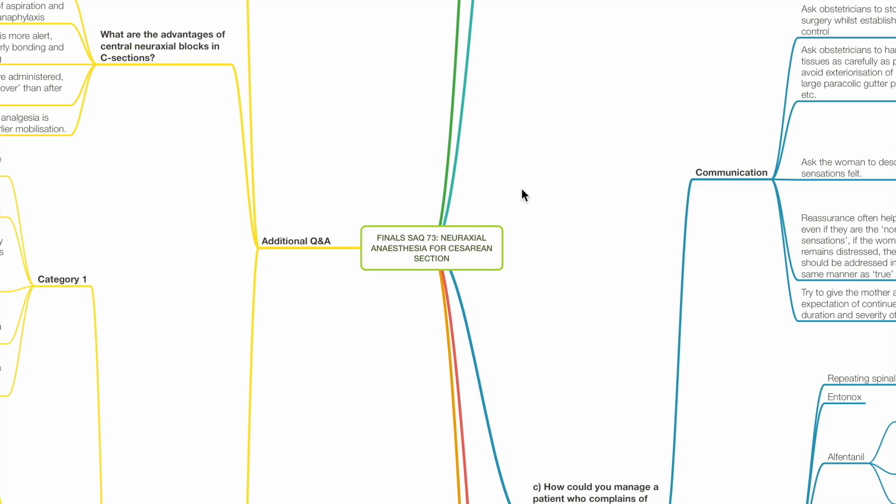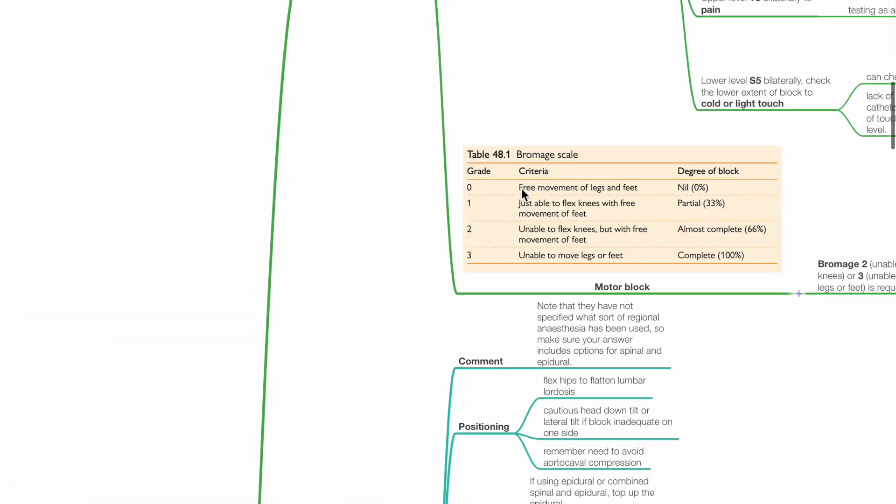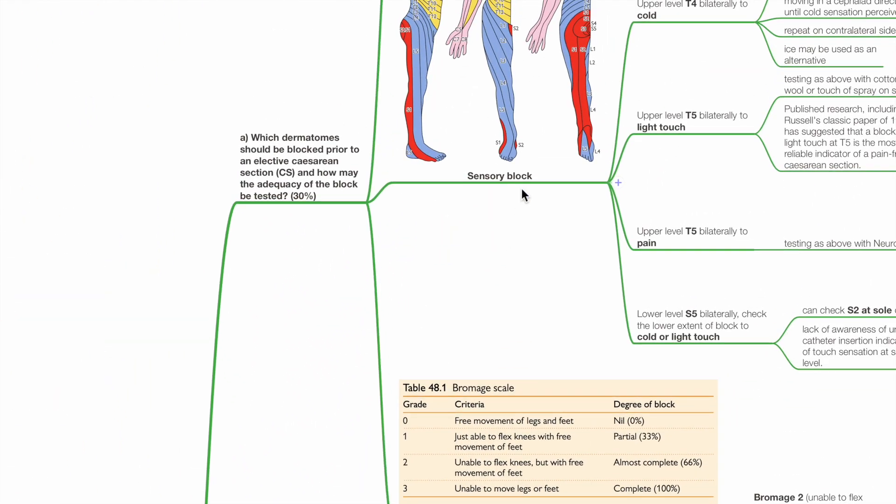Finos SAQ73: Neuraxial Anesthesia for Caesarean Section. Question A: Which dermatomes should be blocked prior to an elective Caesarean section, and how may the adequacy of the block be tested?